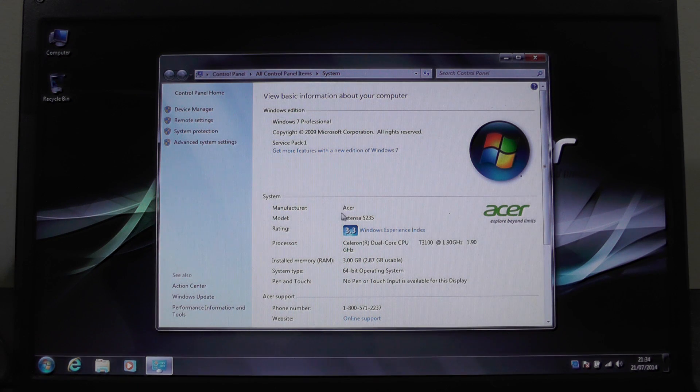Here we can see that it is an Acer Extensa 5235, running a Celeron dual-core CPU at 1.9 gigahertz. There are 3 gigabytes of RAM available in the system and it is running a 64-bit version of Windows 7 Professional. Let's have a look at the Windows Experience Index.